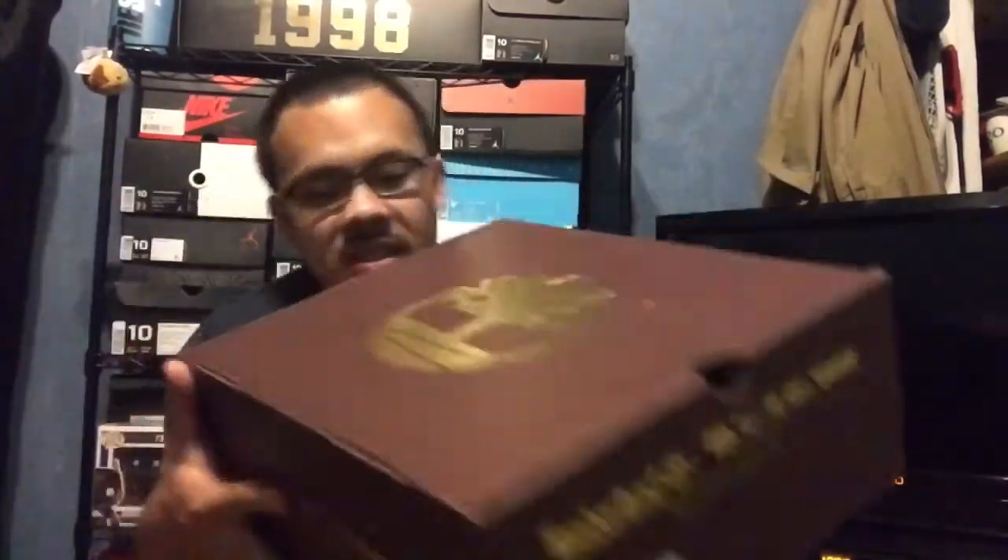Let's crack open this box. These were a Sneaker Villa exclusive. You guys can see the box — this is actually a pretty nice Timberland box. I never really saw an exclusive release of Timberlands, but I saw these on sale and I was like, I kind of like these. Let's check this out real quick.